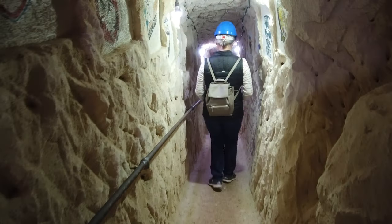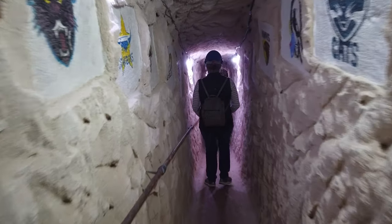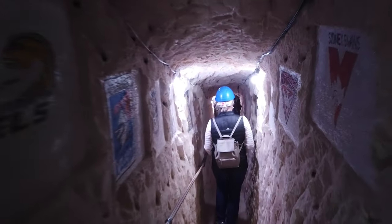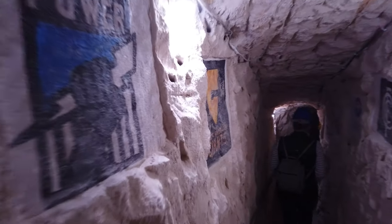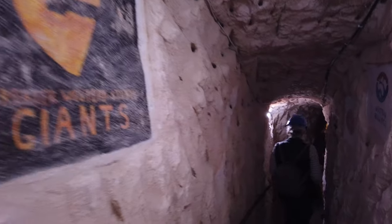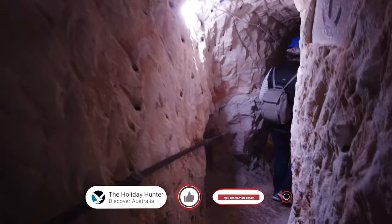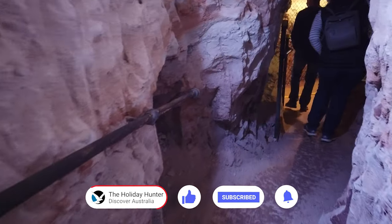You can tour a mine that is about 20 metres underground at the chambers of the Blackhand Mine. The Blackhand Engravings Mine sits above this almost 100 year old opal mine. On the tour, learn how difficult it was for the old miners who dug by hand during this educational and entertaining tour of an opal mine that has been operated for more than 100 years.